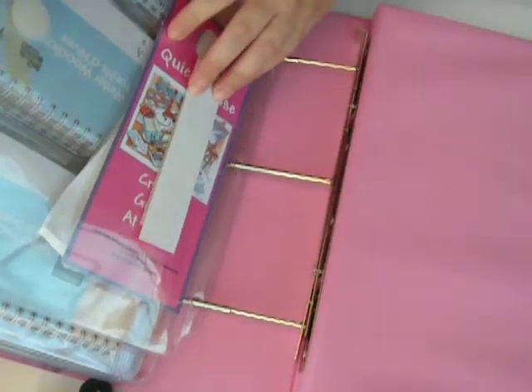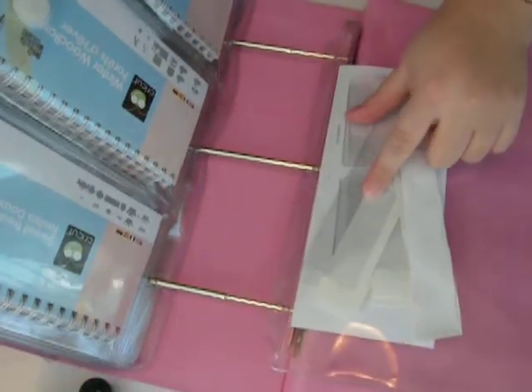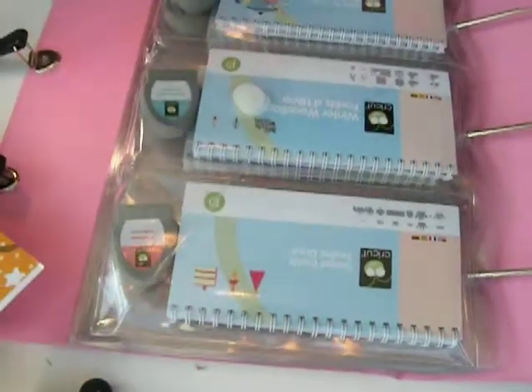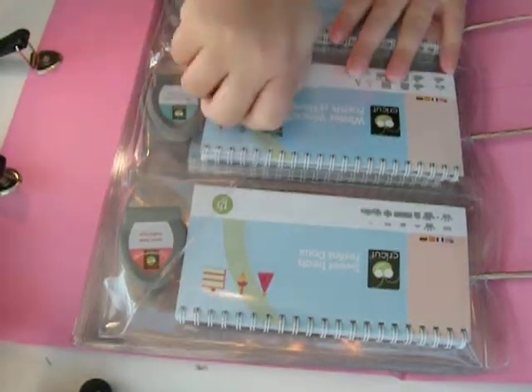It comes with this pouch, which I really like, and it's got some little folder things where you can put your information. I'm not that organized, so to tell you the truth, I'm not going to use them — I ain't going to lie to you. They're just going in and that's calling it good.